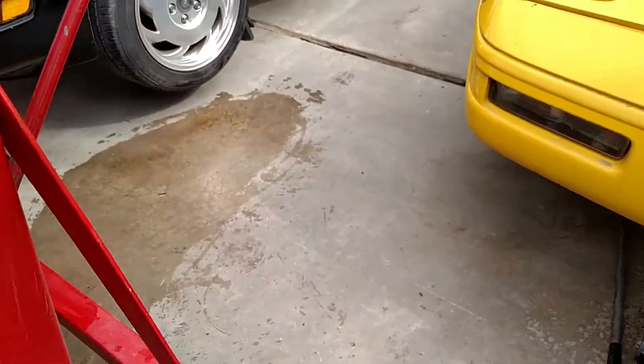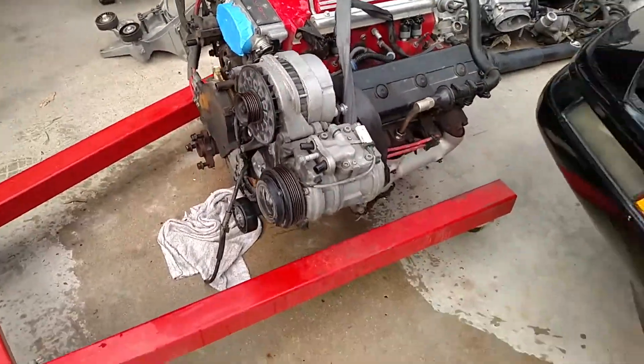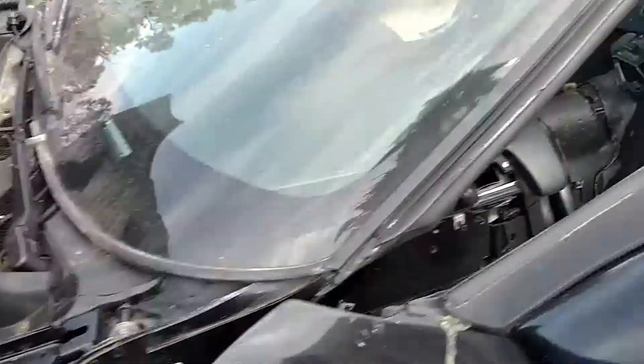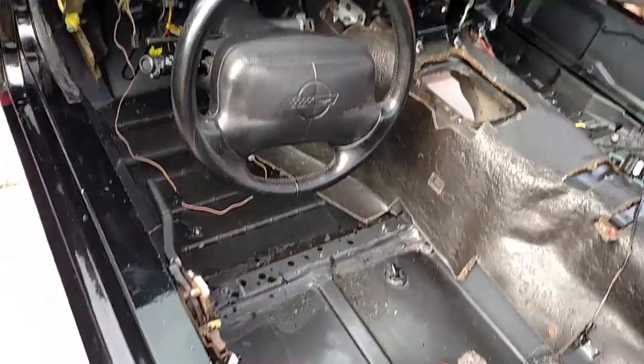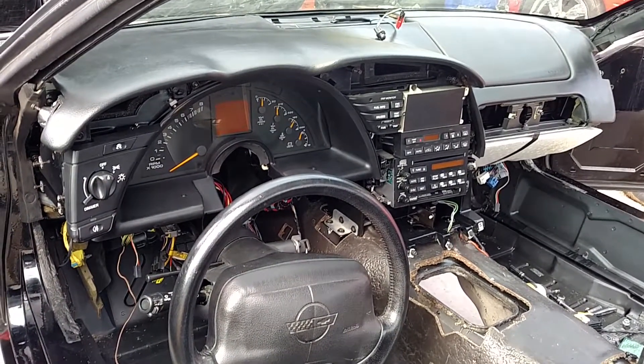We'll clean that other one up when the time comes. That's about it for now — I just wanted to go over those parts and show you what I'm basically doing, just a freshening up of that motor.